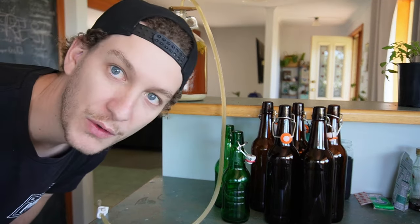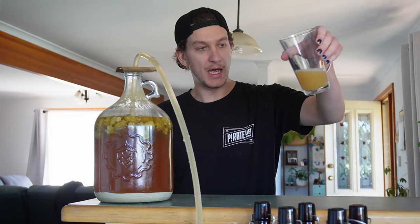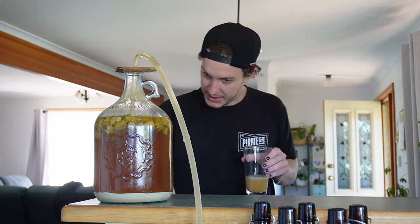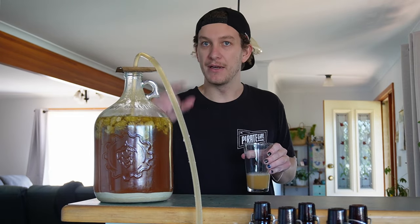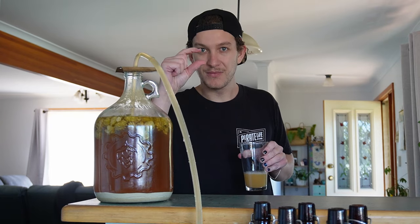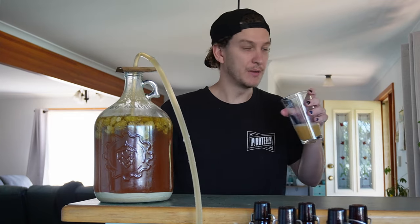We've done it — we've got it going! It is quite cloudy, so at this moment I'm going to call it a super hazy pale ale. I think all my yeast sediment caked up on the end of the siphon, but let's see how it goes. I'm probably going to get a mouthful of yeast here.